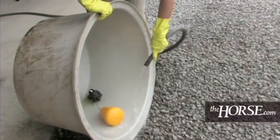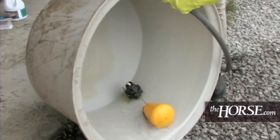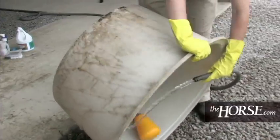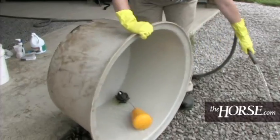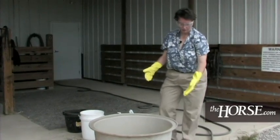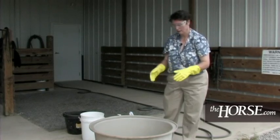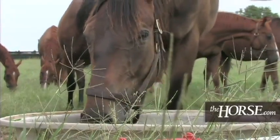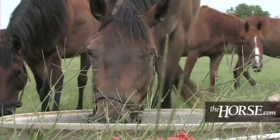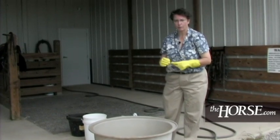You can tell already that it looks significantly different than where we started. A very thorough rinse — this is water that your horse would also drink, coming from a municipal water supply. Today we showed you how to clean out the interior of a water tub. If you want to clean the outside for aesthetic purposes, detergent and water with a scrub brush will do that. Our main concern is where those horses are going to be drinking from, because we want them to have a clean water supply. Be sure to ensure your own safety and the safety of everyone on the farm when dealing with chemicals. This trough is now ready to go out into a field and get filled with water so the horses can have a nice drink on a hot summer day.